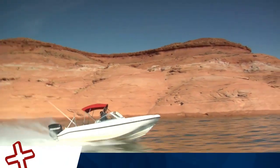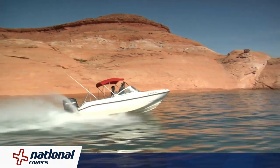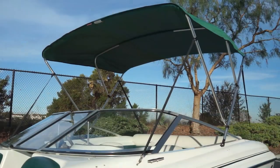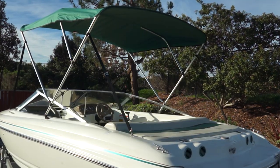National Covers is America's number one choice of boat covers and Bimini Tops. For over 25 years, National has offered superior products at competitive prices, all backed by outstanding customer service.